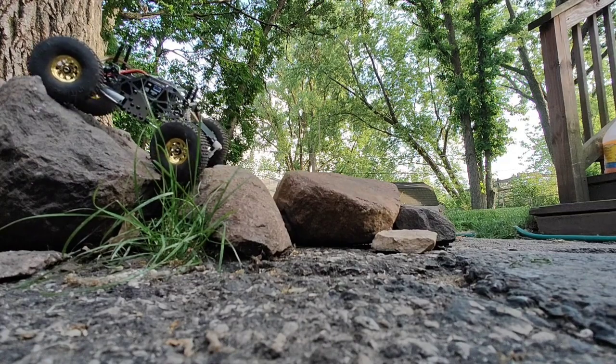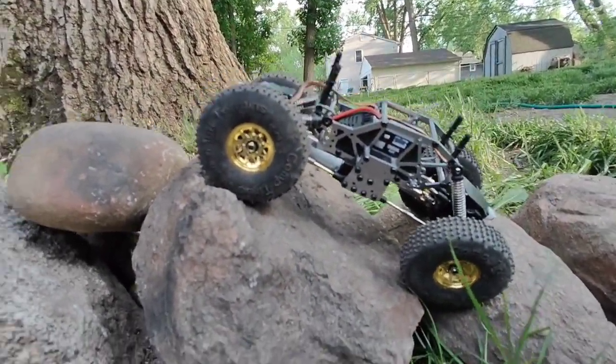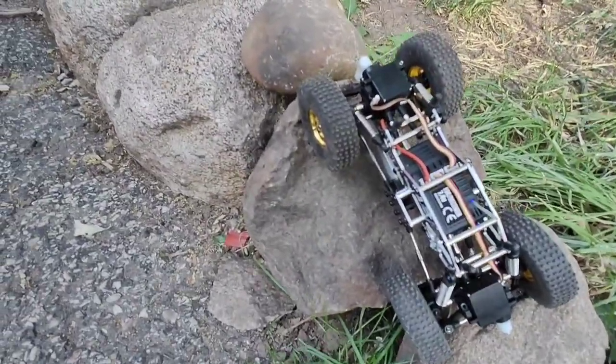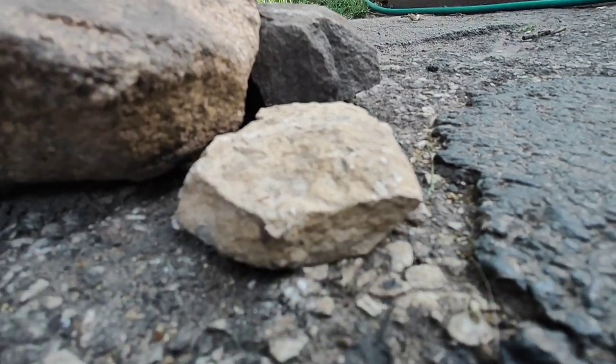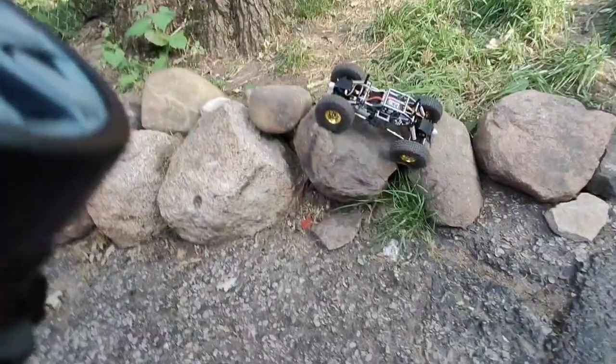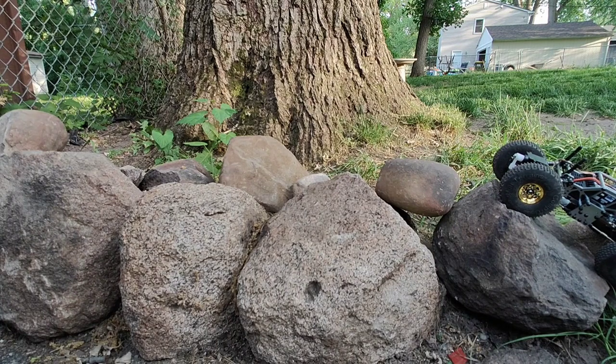I'm going to pause the video — that's where we are. You can see where I went up. I'm repositioning my cell phone camera. How do I want to approach this? I think we're going to go just straight two-wheel drive.